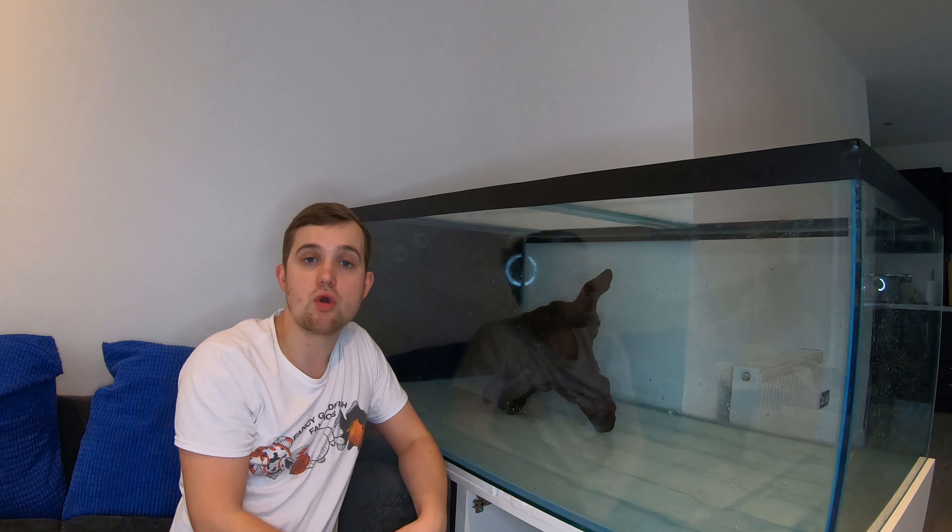It's quite a natural themed tank, what the fish are sort of used to in the wild. And then I've also got some leaves and some alder cones that I'm going to be placing on the substrate to give it really that Amazon themed look. They'll probably add a little bit of tannins to the water, give the water slight colouration, which will be more natural as well and does have its other benefits.